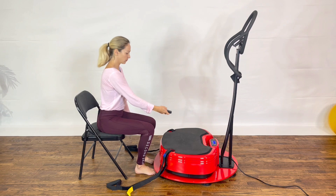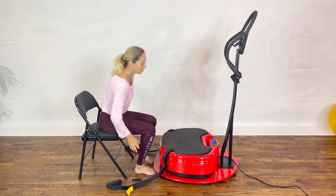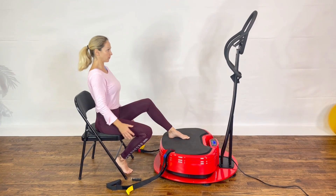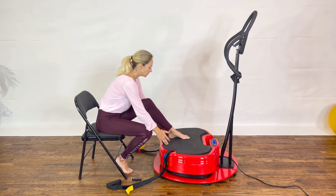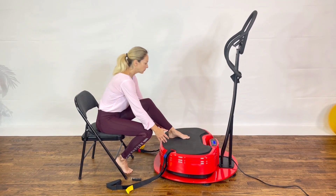Turn on the vibration and place the opposite foot from the previous exercise flat on the power plate. We're going to perform that same exercise just with the other foot. Lean forward to reach the platform with both hands on each side of your foot. Keep your lower back flat as you lean forward and repeat this motion until the end of the vibration time.